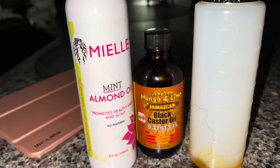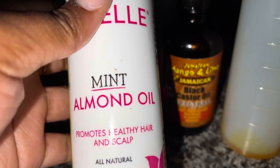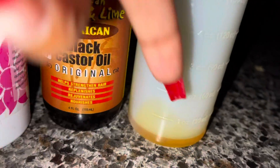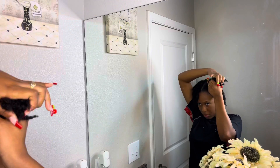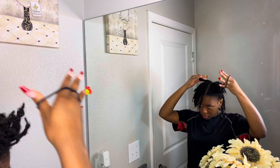Okay you guys, I'm going in with the Mint Almond Oil from Mielle, and also the Black Castor Oil as well. I'm going to mix the two and place them in the section bottom, and I'm going to put my hair in three sections to oil my scalp.